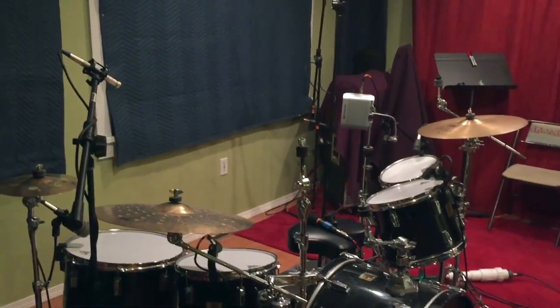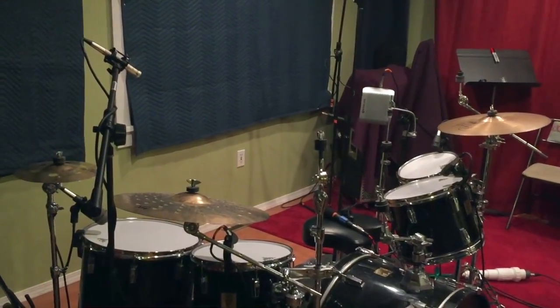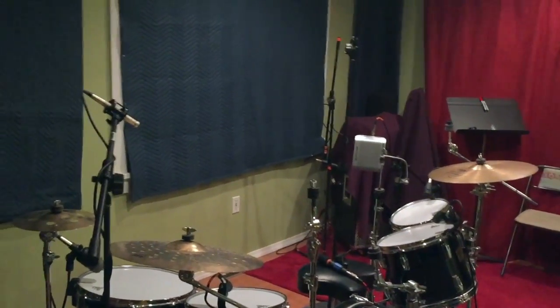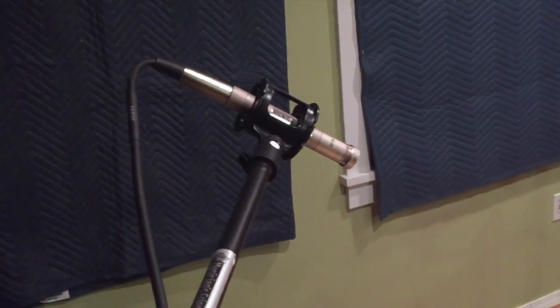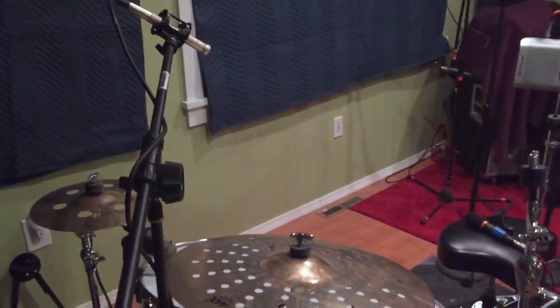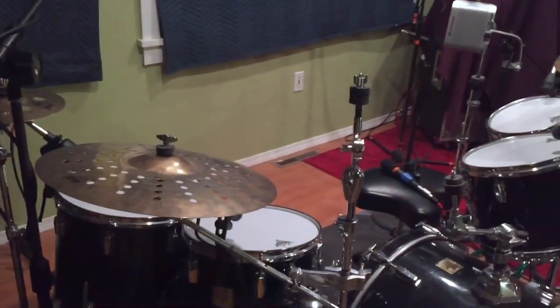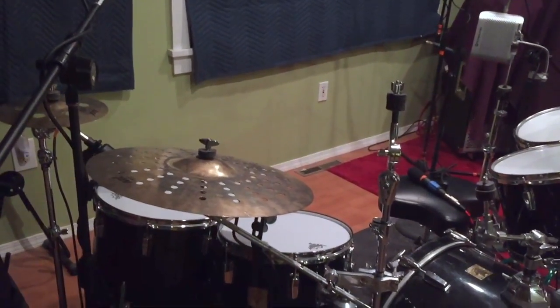We recorded drums with the studio's kit, which is a vintage late-80s set of Yamahas. We used a modified Glen Johns setup. For the overheads we have Octava MK012s — both about 48 inches from the snare. It's modified because the drummer we recorded was about six-foot-four, so we had to spread things out a little bit.